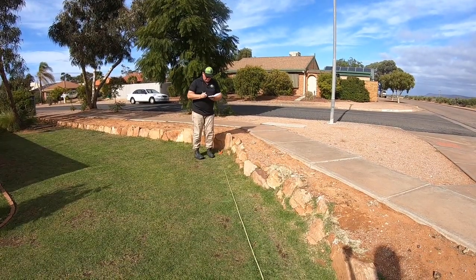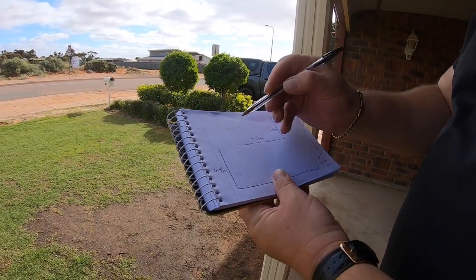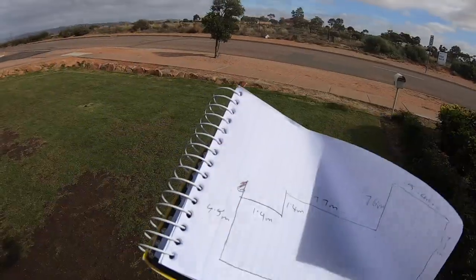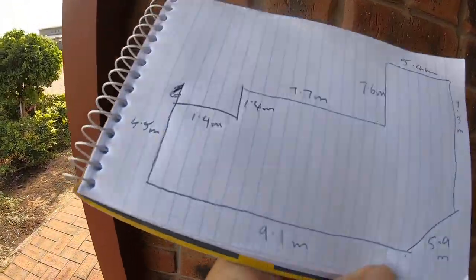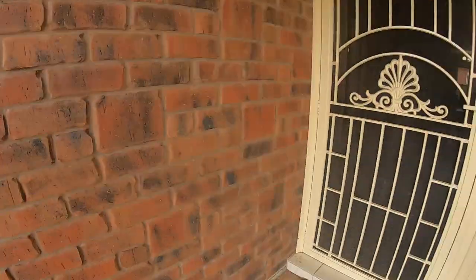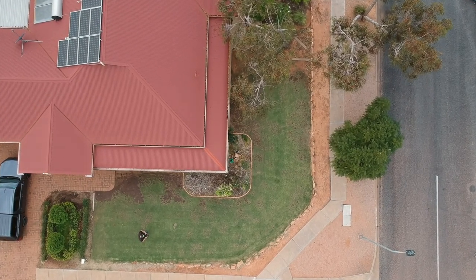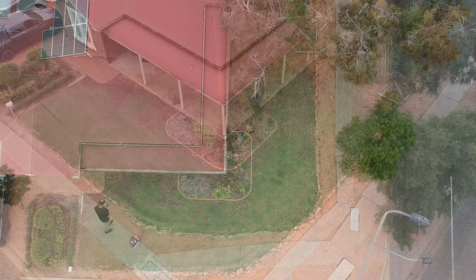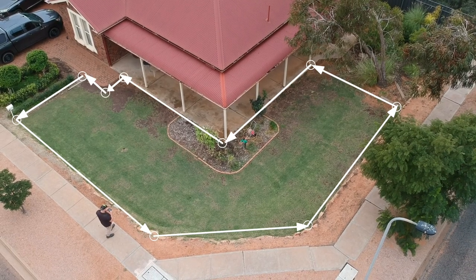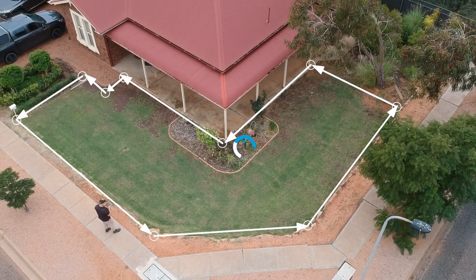Like I mentioned earlier, I'm not going to show you how to measure up exactly — you should be able to do that. Just be methodical and put it down on your mud map; it doesn't have to be to scale. I took some drone video shots, did a screenshot, and put measurements over the top of it — drew over it in white, marking my water source — and submitted that to Reese Irrigation, who are going to be doing my design.